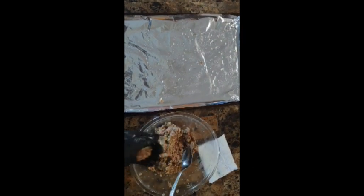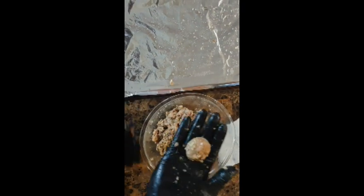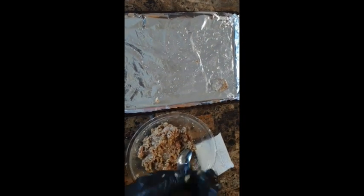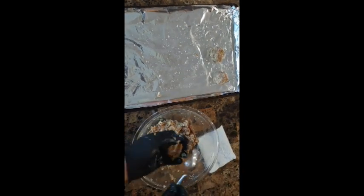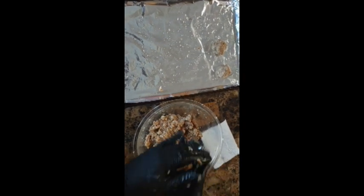Time to form some delicious meatballs with our oiled spoon. Grab just enough meat to form a golf-sized meatball. Depending on how big or small you make them, you can get 12 big or 24 medium-sized meatballs. Space them out on your tray about 1 to 2 inches apart on the pan.